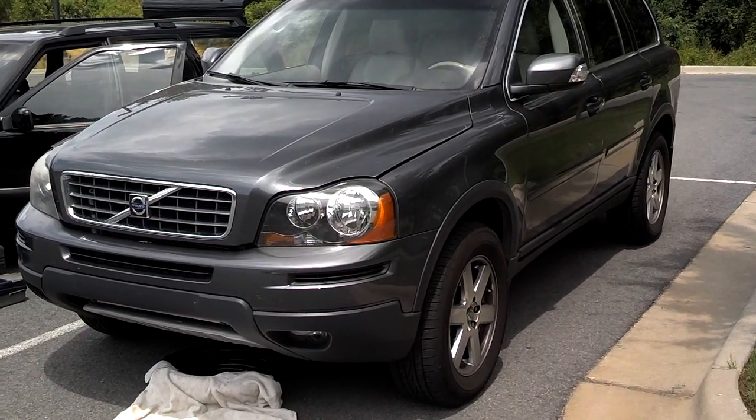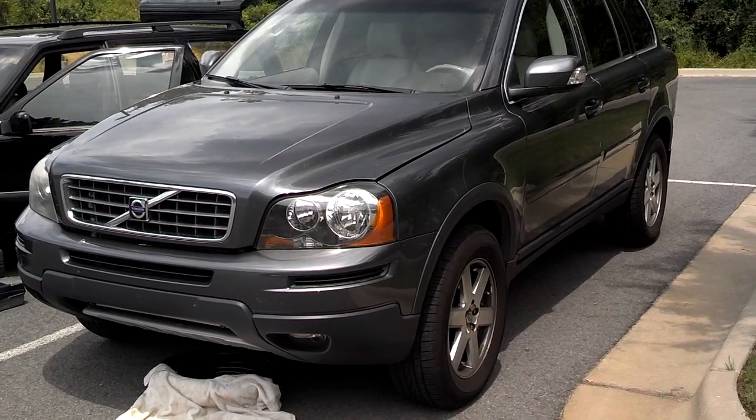I'm going to do an oil change on this Volvo XC90. It's a 2007 model.